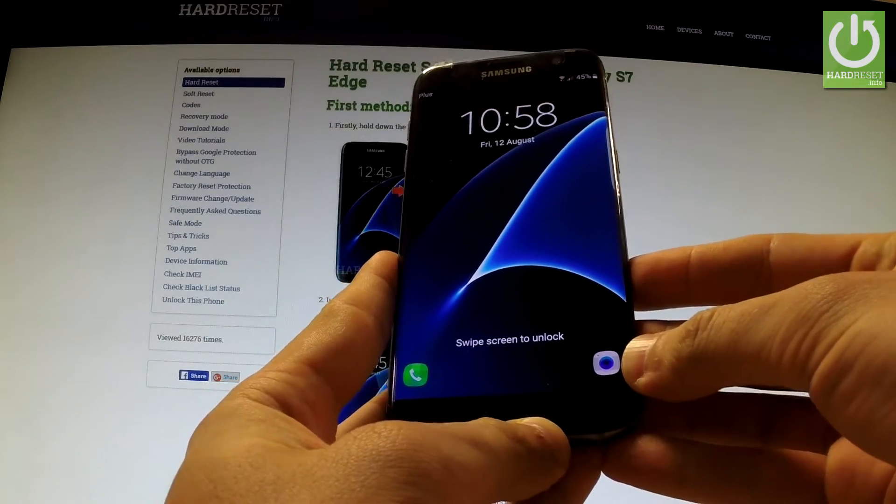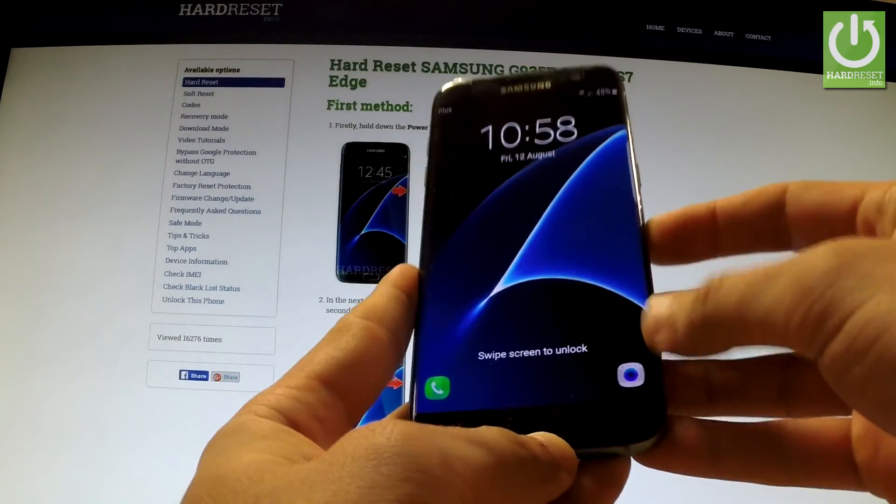Here I have Samsung Galaxy S7 Edge and let me show you how to reset all the settings in this phone.